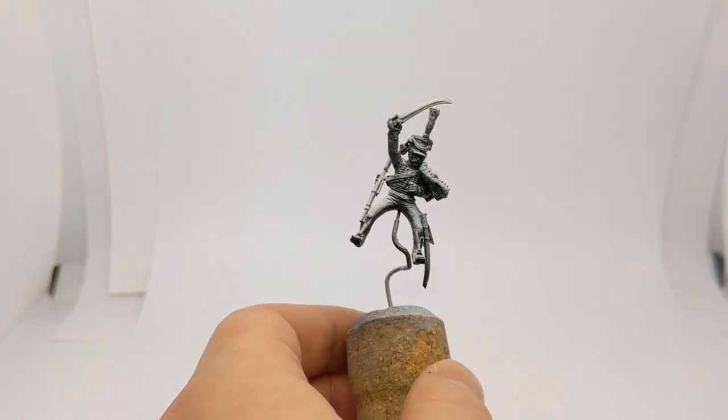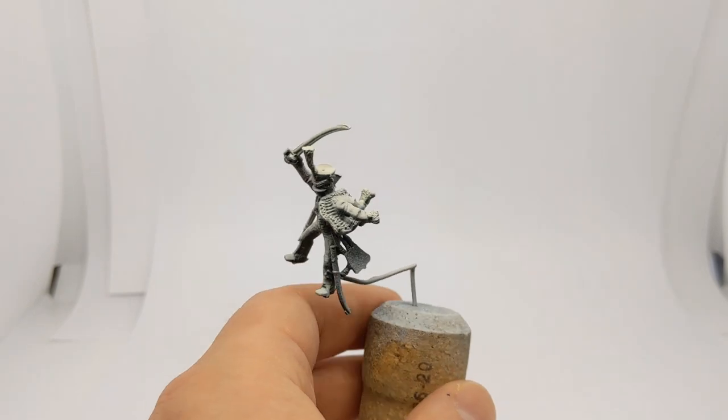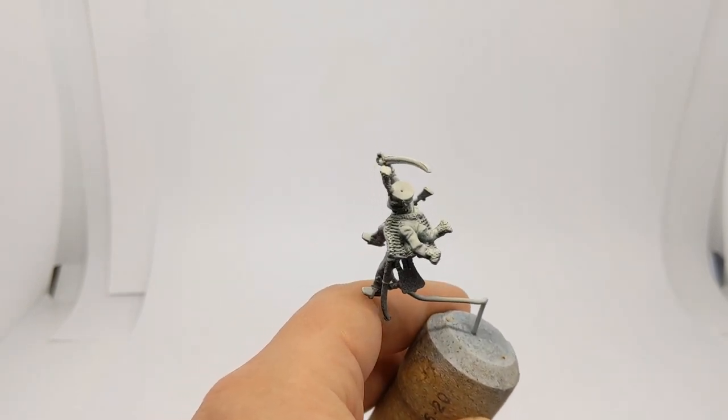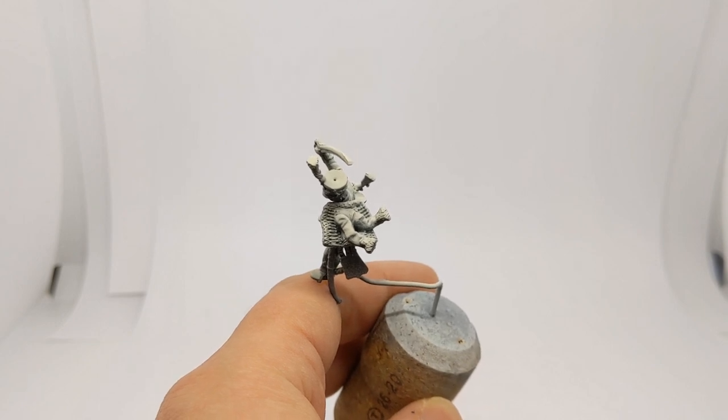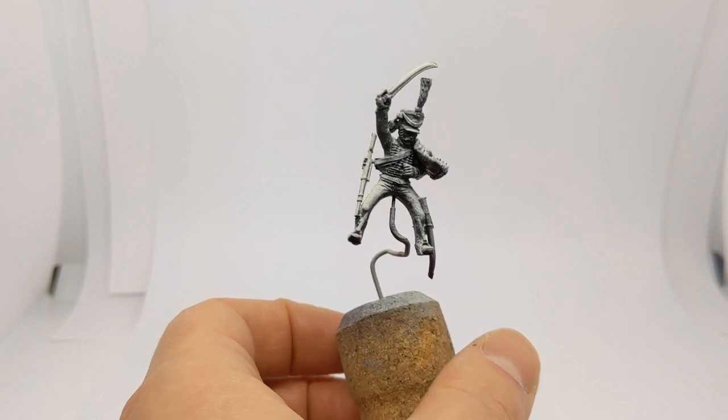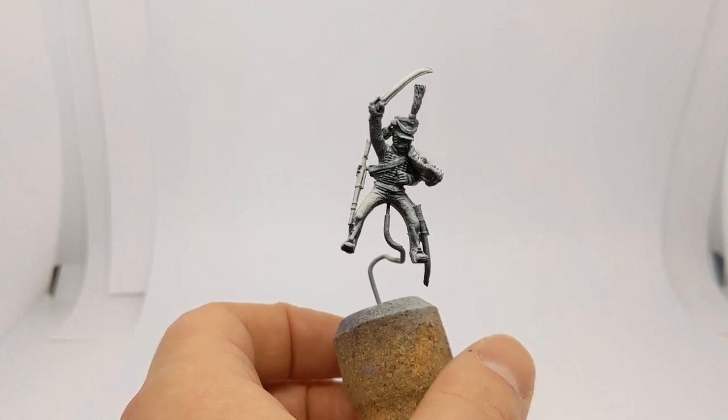We'll also use a little bit of Dark Tone wash from Army Painter just to add some shading in and around the braid as well. I'll come back once I've got the extra highlighting and shadows applied.